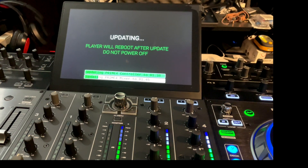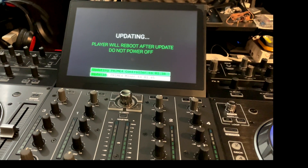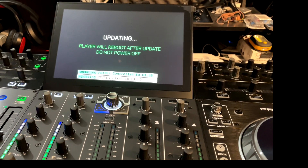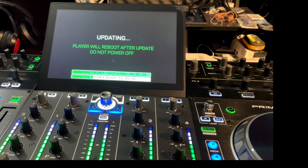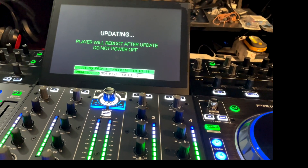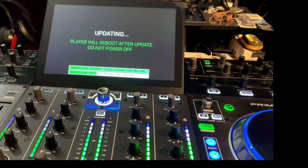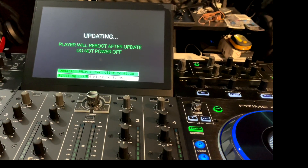Going through the process — getting close, still updating the mixer. The biggest thing for me when it's done is making sure I can get to my internal hard drive and that my logos pop up in my platters, because I've had some issues with that before. As long as that all takes care of itself, I believe the update will be good to go.